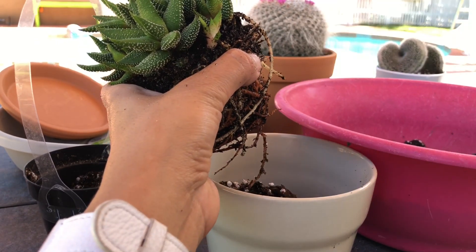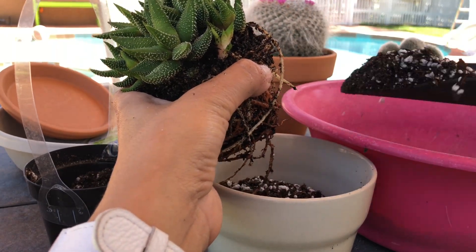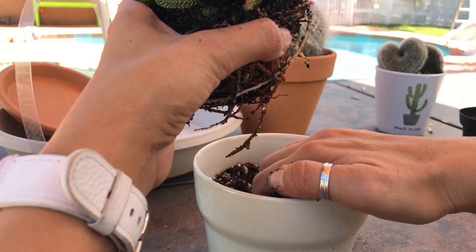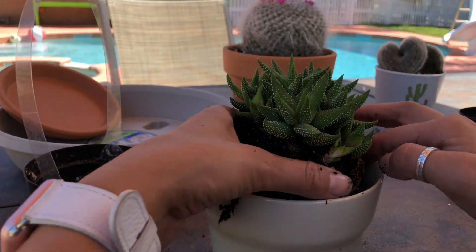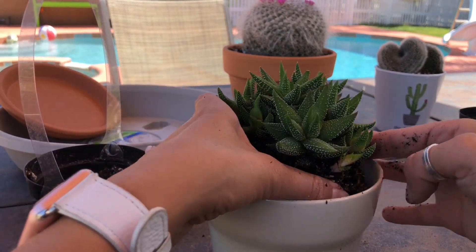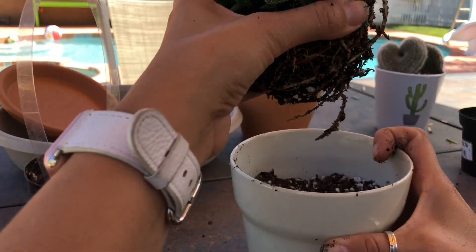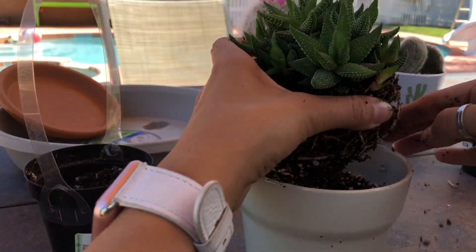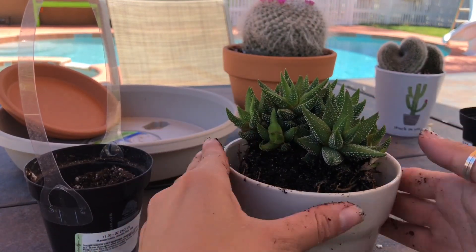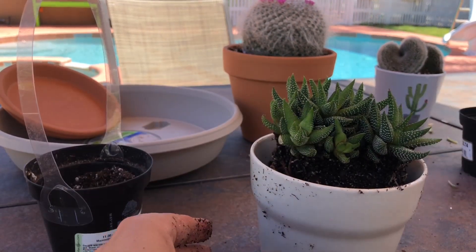So what I'm trying right now is: the fatter the succulent is, the more water they hold in their leaves, and the more perlite I'm going to put in their dirt. So that's what I'm doing, to be safe. This one has a lot of roots and it's very compact, so I don't want to mess it up.